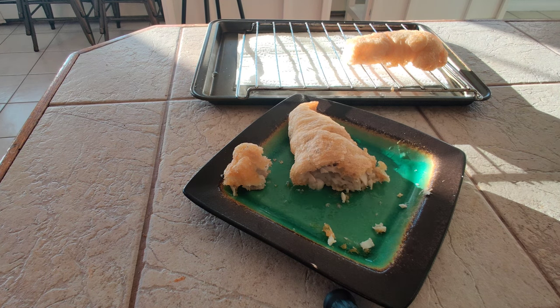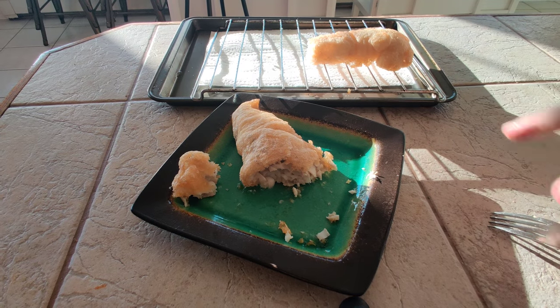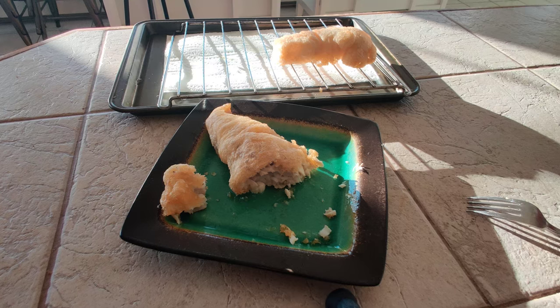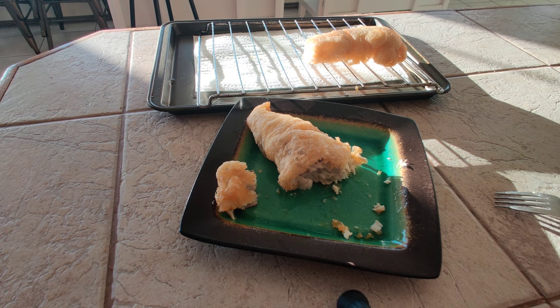Man, that is excellent. So $6.50 a pound versus the cod, which was almost $10.50 a pound. So there are some options for you guys — give this vodka and beer batter a shot, you will be impressed.